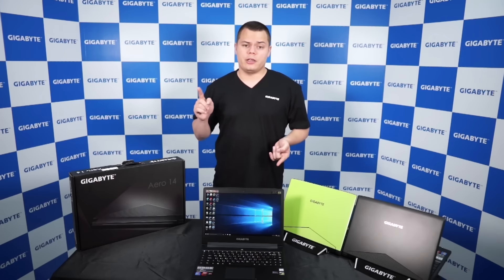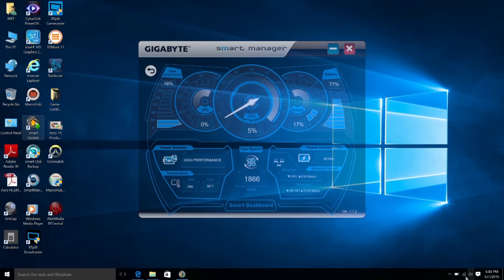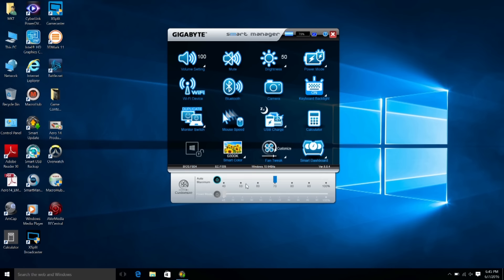As far as the software goes, we put inside the Aero 14 the Gigabyte Smart Dashboard software. This software allows you to control and monitor your system in real time. You'll also get Fan Tweak, which allows you to have custom fan control — you can set preset speeds and customize according to whether you're in-game or idle.